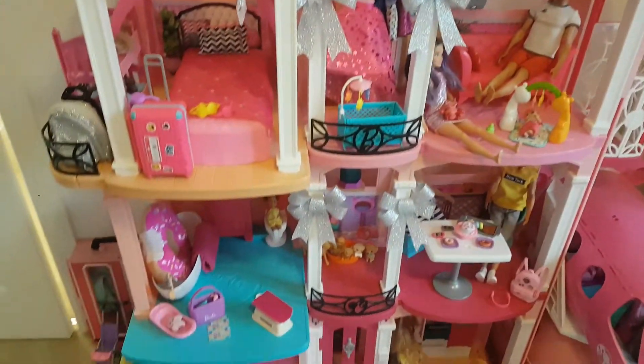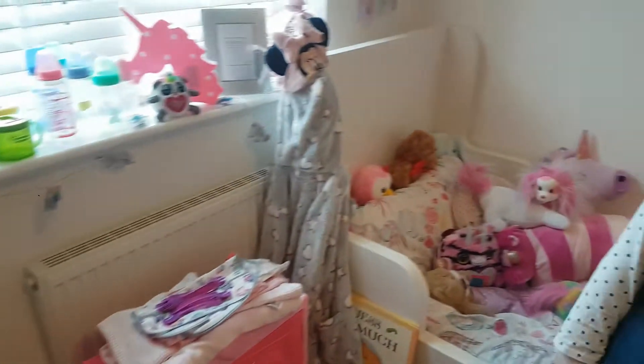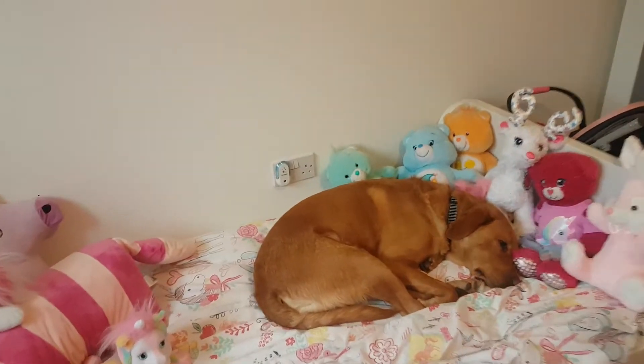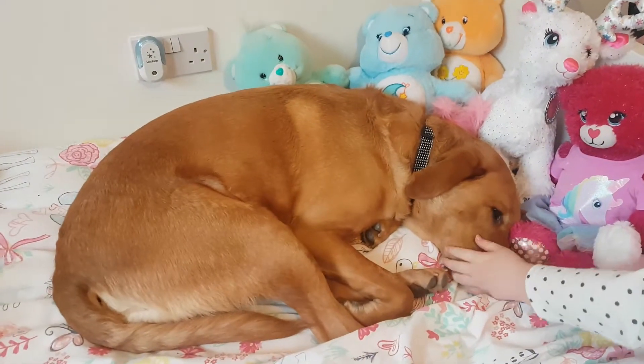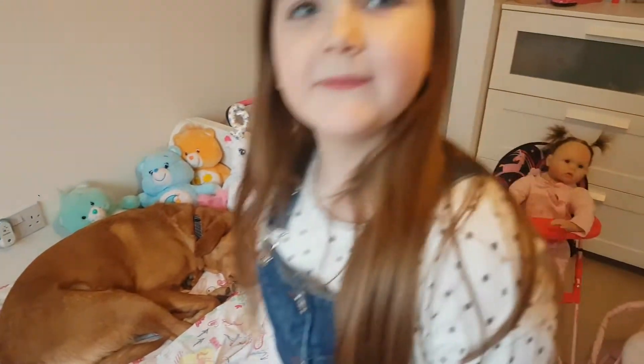This is your Barbie dream house. Your surveillance. And then behind you in your bed, who's that? Who's this? My dog's called Max. Hello Max. It's a fox-fed Labrador, fast asleep. Now we've got someone important to show — your babies.